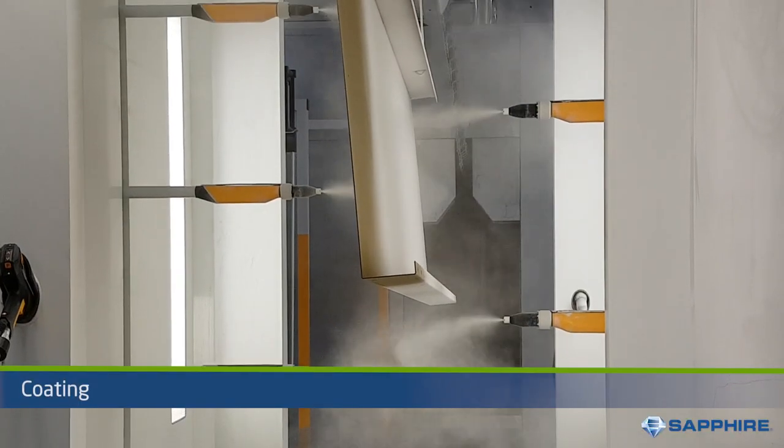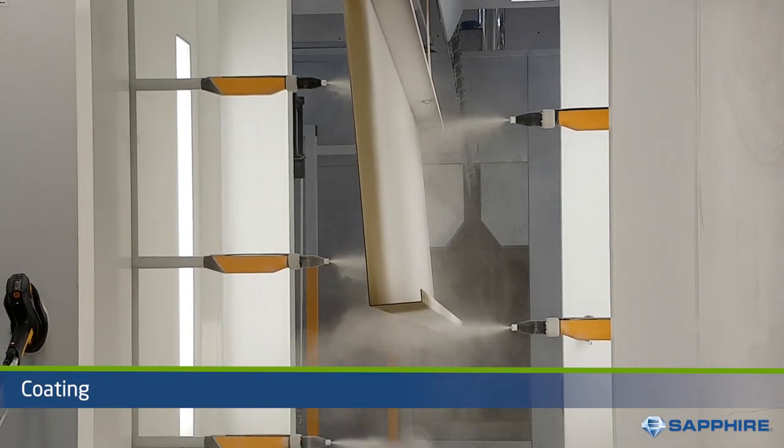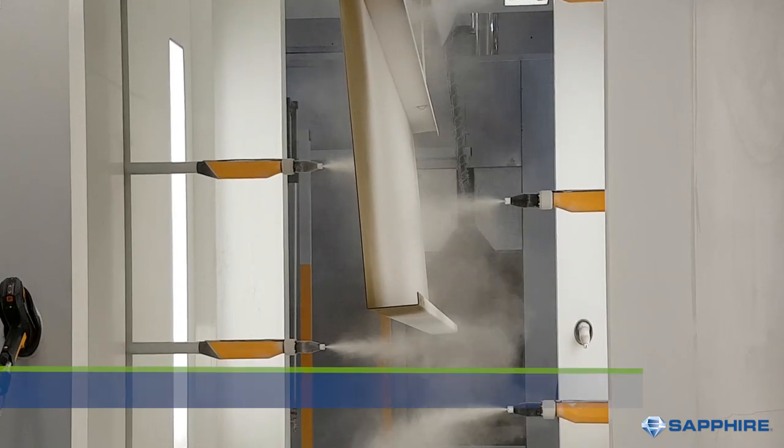Next, the materials are powder-coated after a multi-stage pre-treatment process. Once coated, assembly begins.